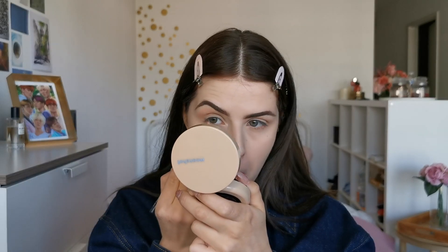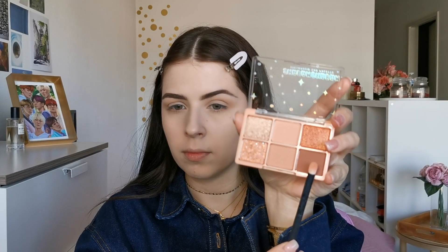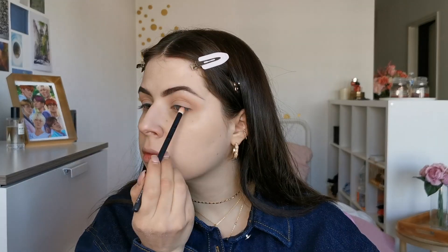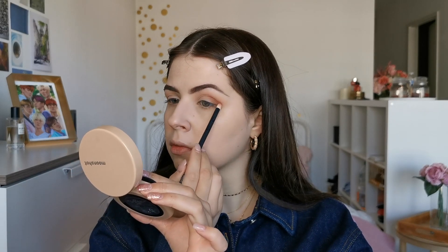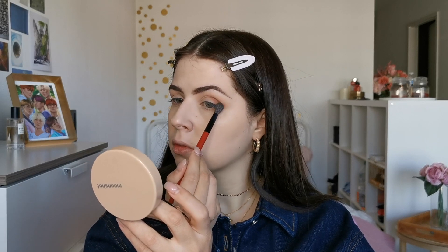I will also put the same color on my lower lash line. Then I am taking a darker shade to deepen the outer crease and just blend, blend. Now with a fluffy brush I will blend even more.